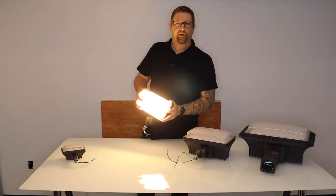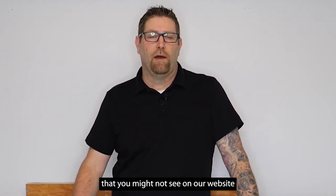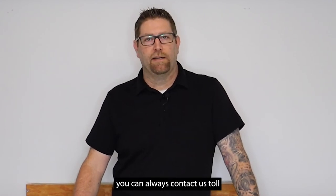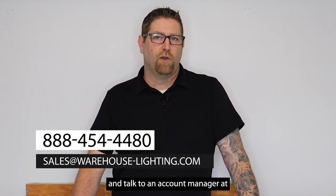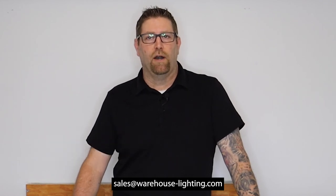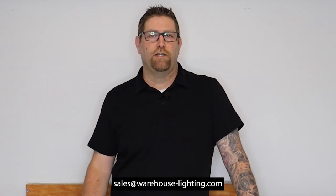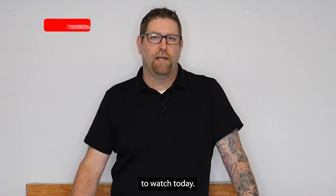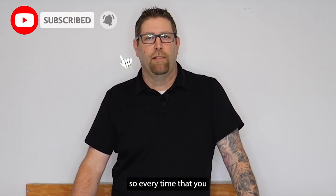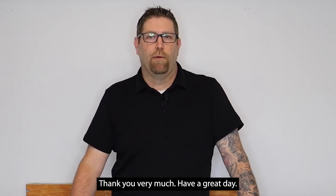As always, if you ever have any questions on a product you see on our website, or something you're looking for that you might not see there, you can contact us toll free at 888-454-4480, or reach out to our sales staff at sales@warehouse-lighting.com. I really appreciate you tuning in today — don't forget to like and subscribe so you get updates on new products and content right away. Thank you very much, have a great day.